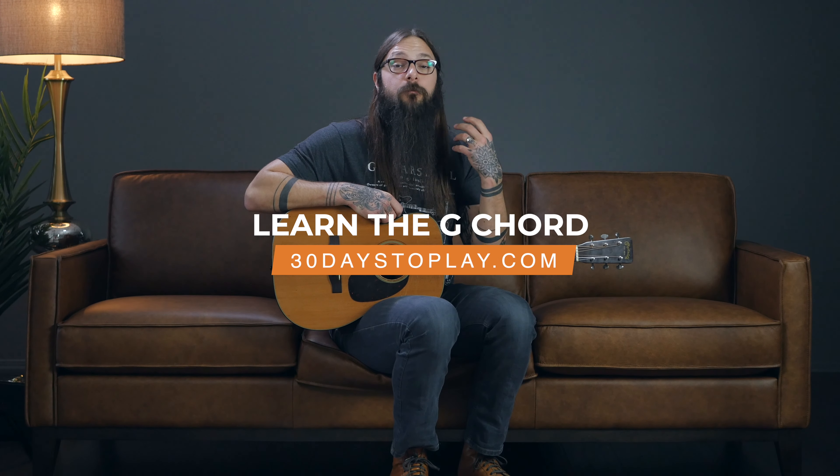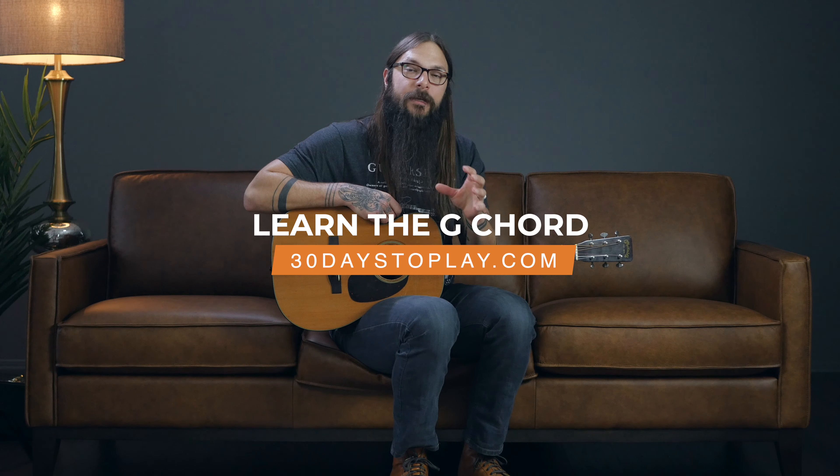In this lesson, you're going to learn the G chord. The G chord is my favorite because it's a beautiful sounding chord. And even though it involves all four fingers and all six strings, I think you'll find that it's easier to make than it looks. So let's dig right in and figure out where to put our fingers.